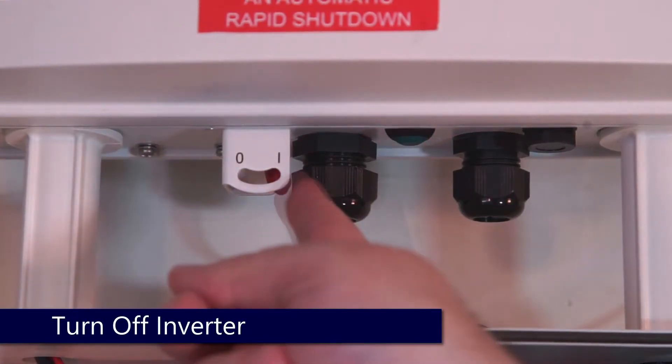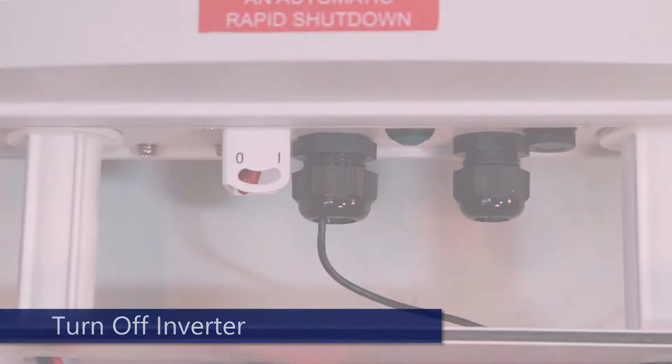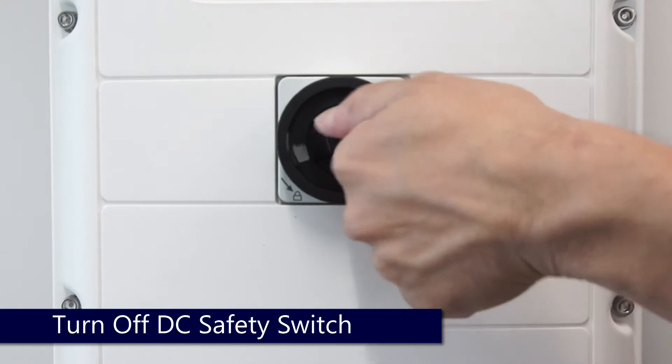Prior to beginning work, ensure that the system is de-energized. Turn the inverter on-off switch to the off position and allow the DC voltage to bleed down.